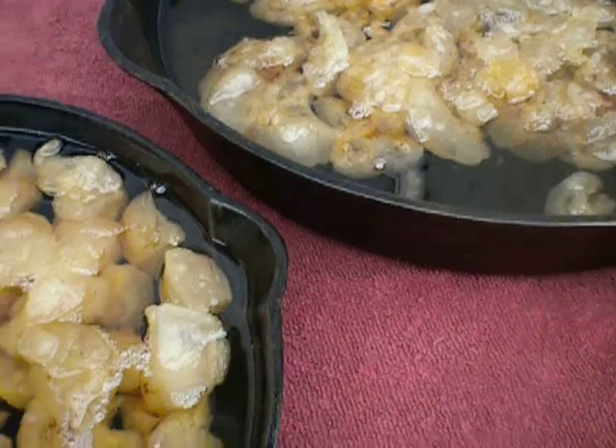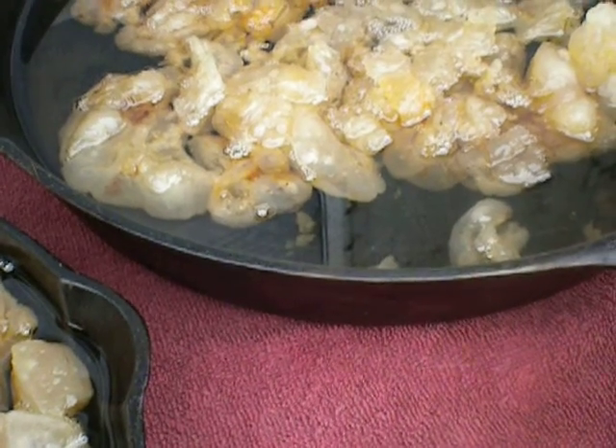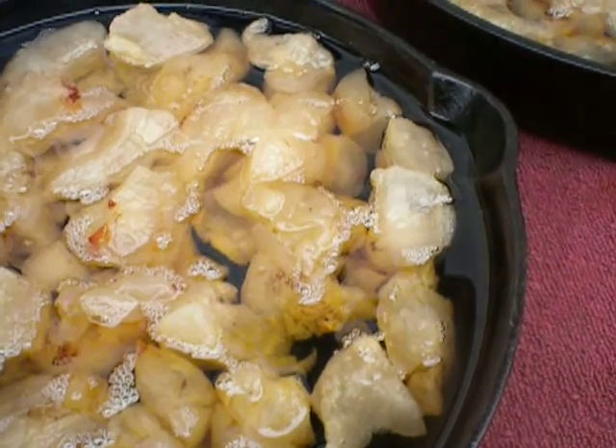The longer you cook it — like if you cook the cracklings to really, really crispy — then it's really porky and that's not as good. Once you have it done, you want to cook it in an oven or on the stovetop.